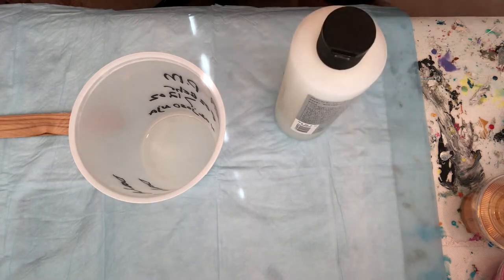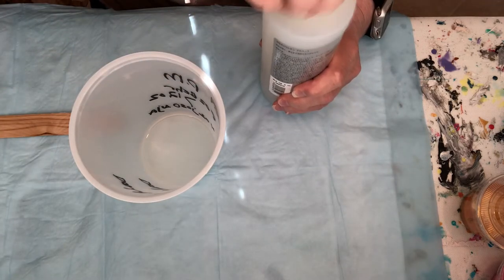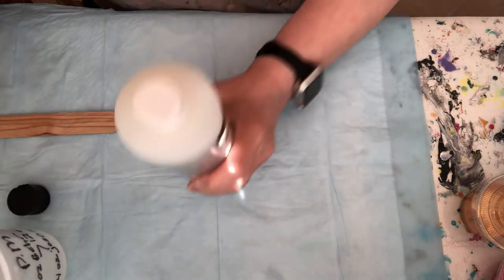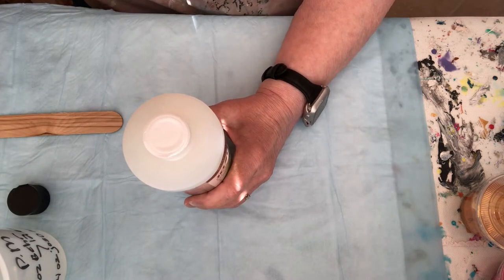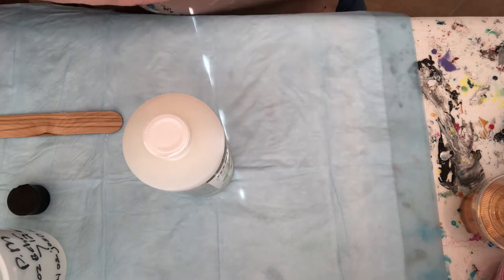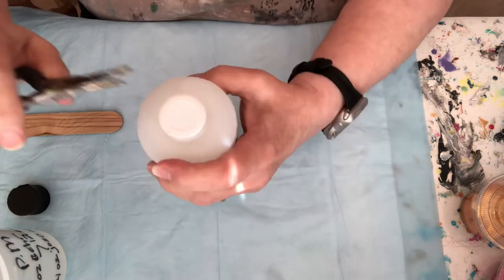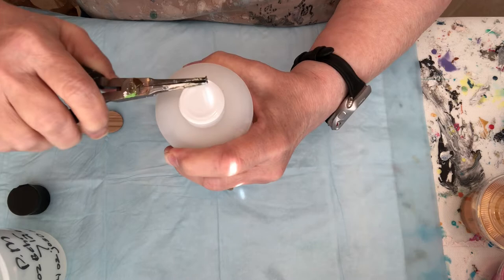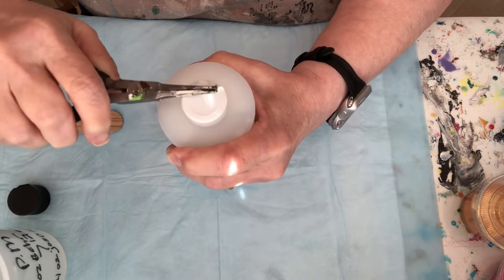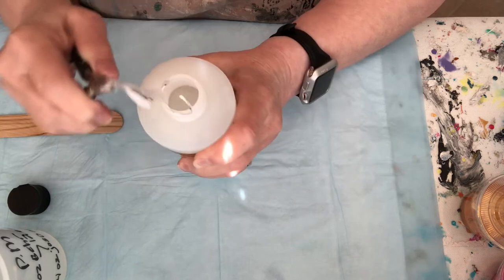Brand new bottle. Let me show you how to do this too, because it's so hard to get off — like mayonnaise jars. Just grab one of these, find your little part right there, and go — and off it goes.